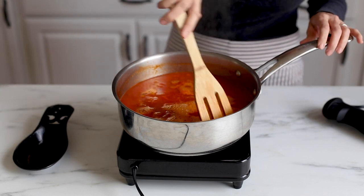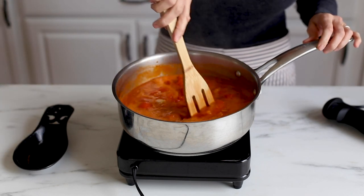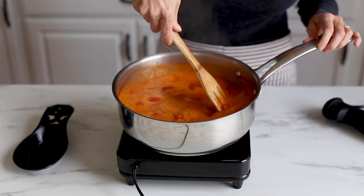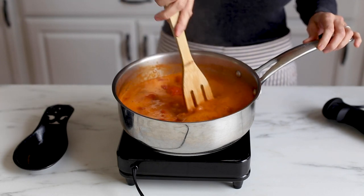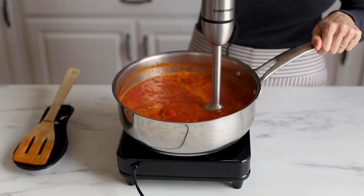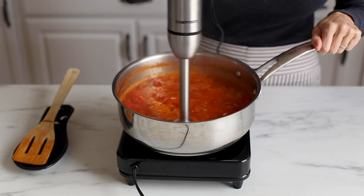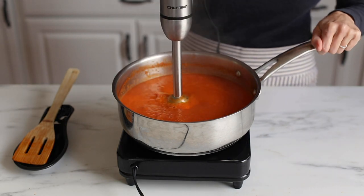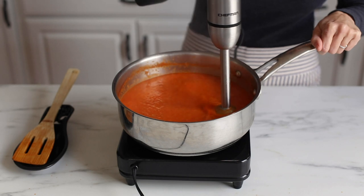You'll see when I stir it, it does it even more — so just know that that is going to happen. Once you get that stirred in, you're going to want to blend the soup and puree it. You can do this in a blender, but I like to use an immersion blender right into my saucepan. Blend it until it's as smooth as you like it — I like mine really smooth.